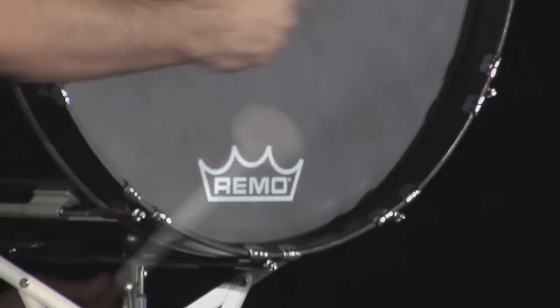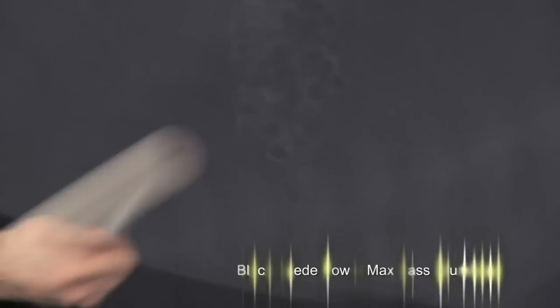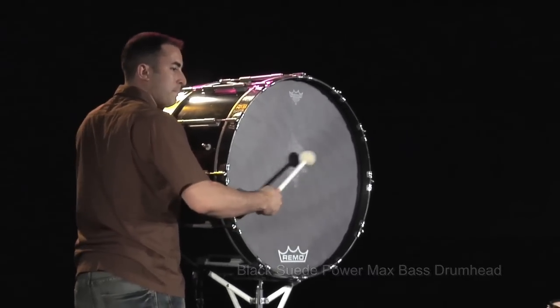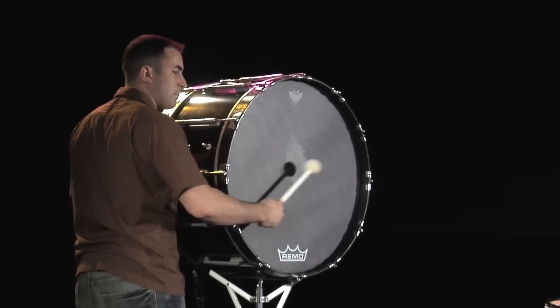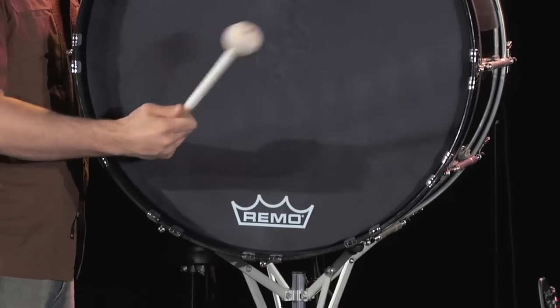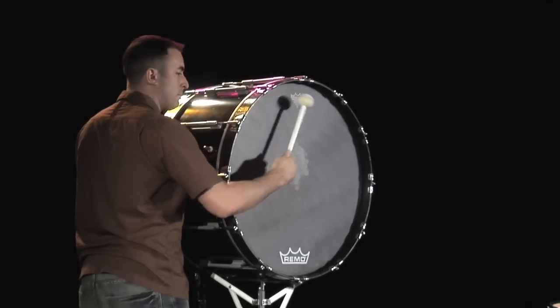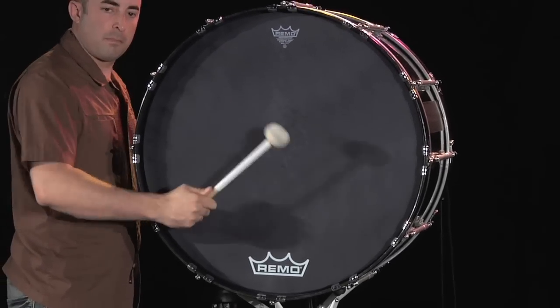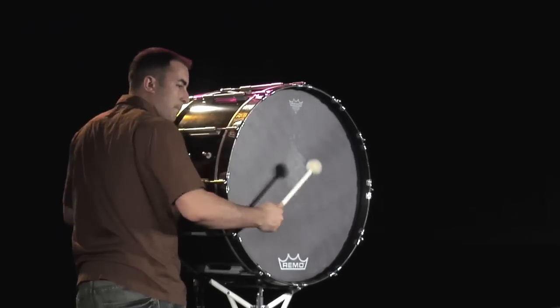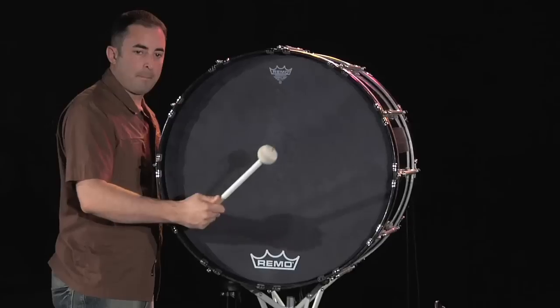Black Suede PowerMax Marching Bass Drum Head — a new look for Remo's successful PowerMax pre-muffled bass drum head. Featuring 10mm ebony film treated with Remo's legendary suede process, combined with a free-floating internal muffling ring. Black Suede PowerMax.